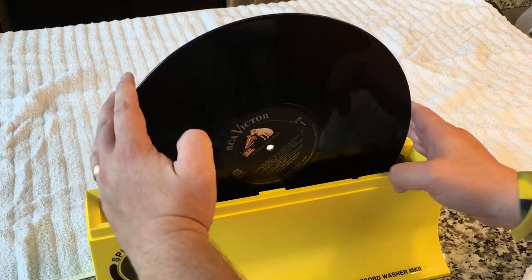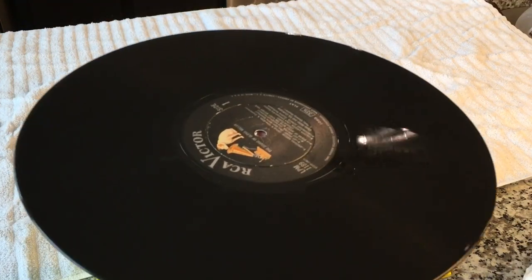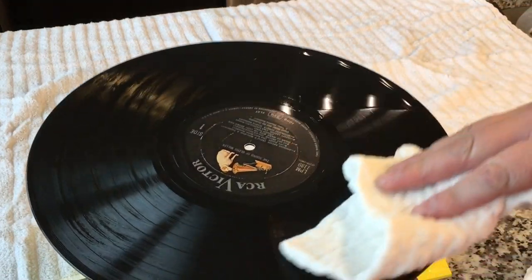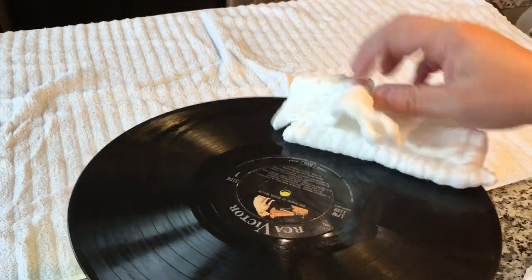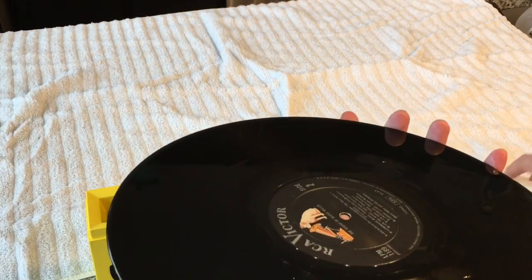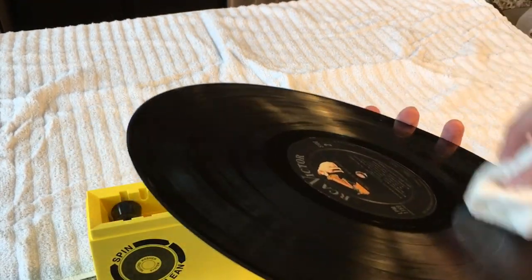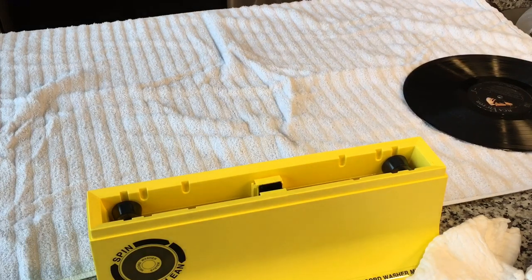Once you've got it done, raise the record out. Be careful not to touch the record playing surface. Then comes the next magic part of this process — these super absorbent, specially designed towels. Always wipe in the direction of the grooves. You're not going to get it perfectly dry at this point — just mop up the majority of that moisture, then place them on a towel to dry. In a few minutes, you'll be ready to put them back in the sleeve or to play them.